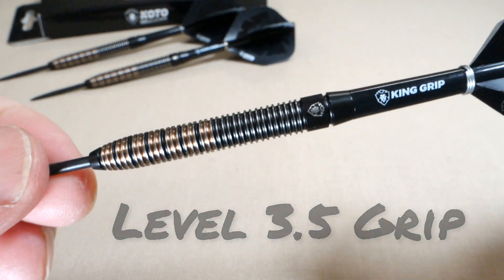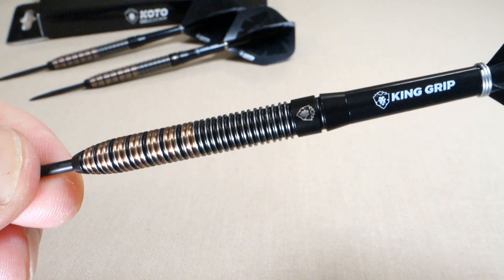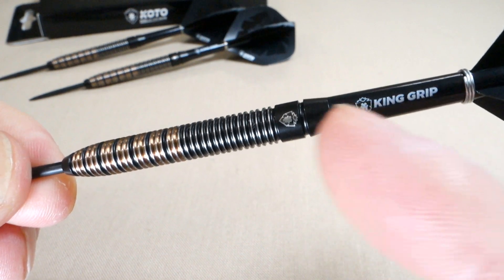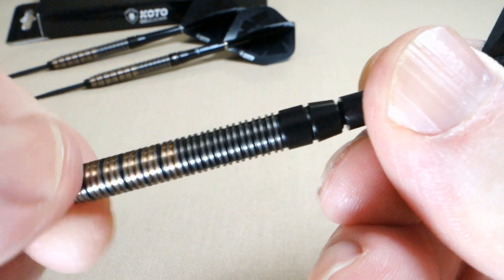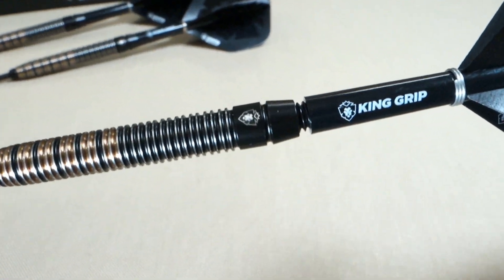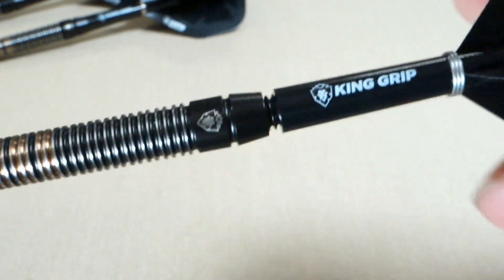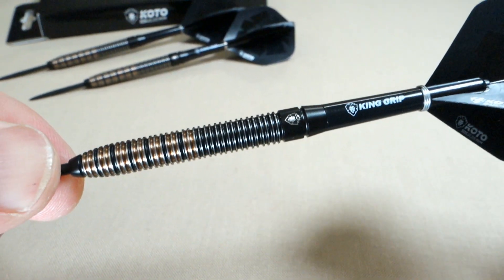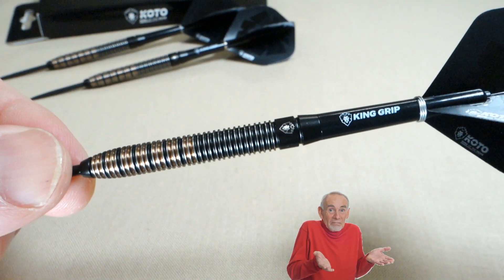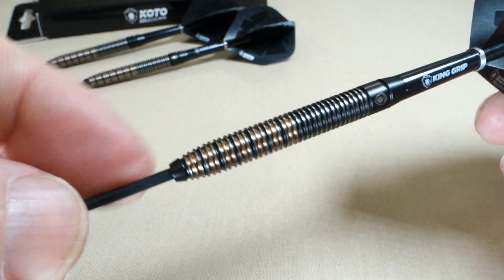One kind of negative feature — maybe I'm nitpicking — but you see the smooth section with the King of the Aki logo. It almost looks like the stem's loose, because we have this gap there. But that's actually where the barrel ends. So we've got this one multi-ring right behind the logo on the smooth section. It kind of looks like the stem's loose there.